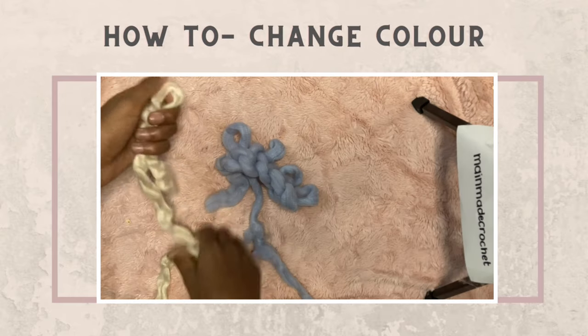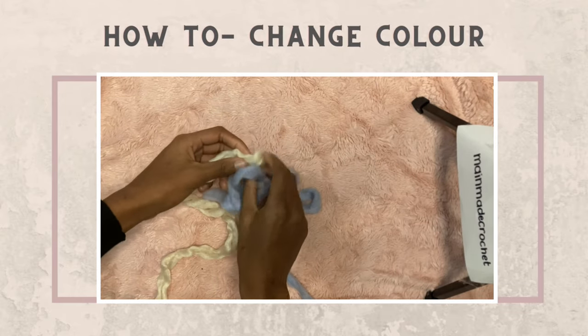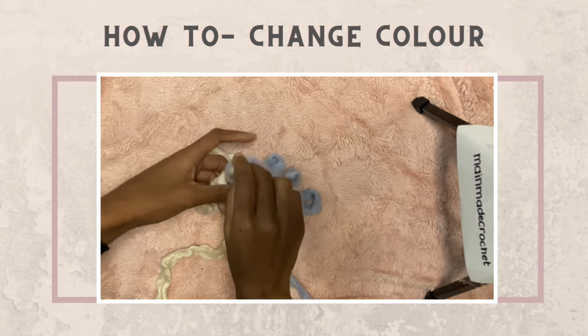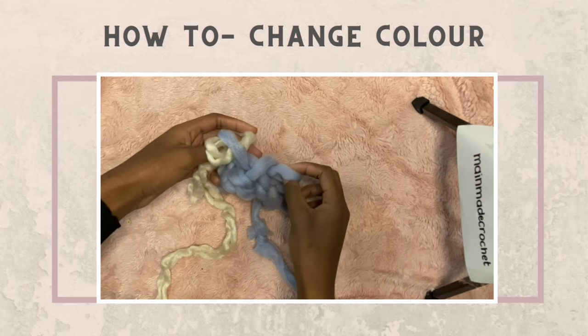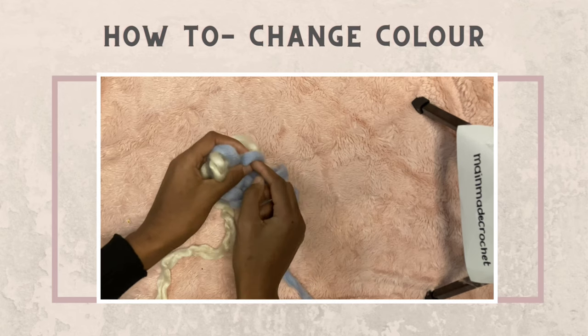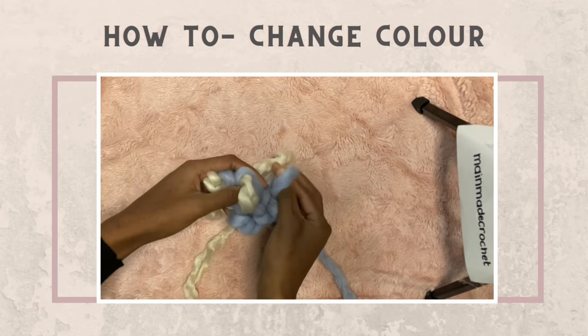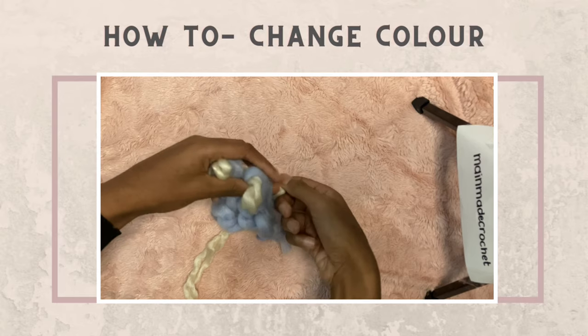If you want to make your sweater multi-colored, it's pretty easy. Just take your second color, pull up a loop like you would with the original color, and knit as usual. You just want to hold the tail end taut so it doesn't fall out and you don't lose your work.